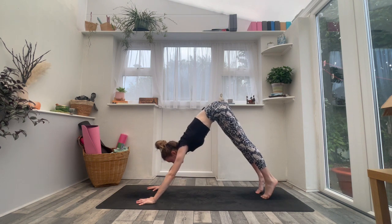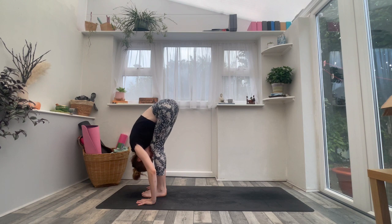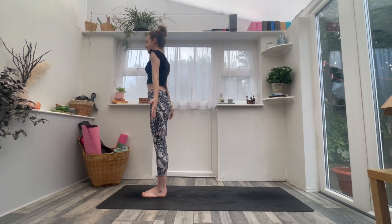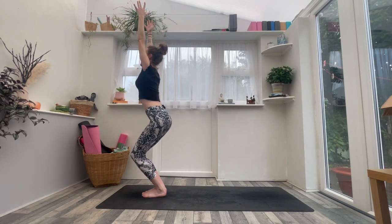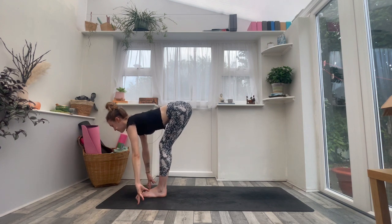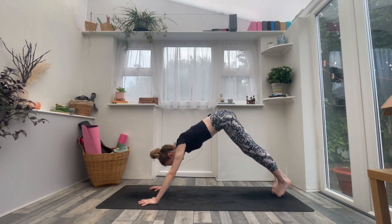Inhale, raise heels, look up. Exhale, step or hop forwards. Inhale to halfway lift. Exhale, Uttanasana. Inhale, arms to the sky. Exhale, release your arms next to your hips. Take a deep inhale — big sigh, let it go. On your next inhale, bend the knees, find Utkatasana chair pose. Exhale, forward fold — Uttanasana, let it go. Inhale to halfway lift. Exhale, step or jump back, lower down through your vinyasa. Inhaling to up dog or cobra. Exhaling to downward facing dog.